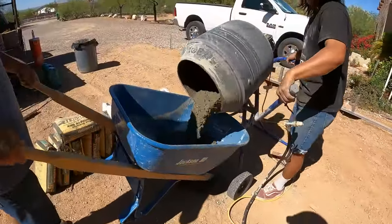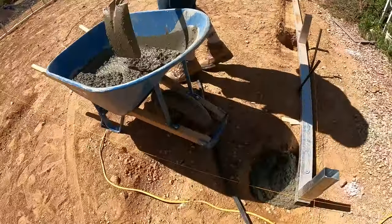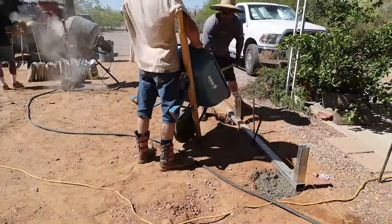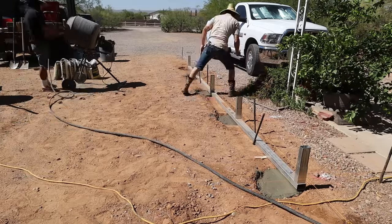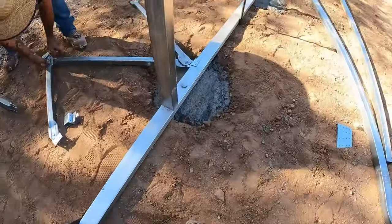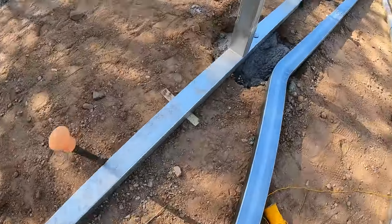Here we are mixing up the mud and then we'll just shovel it into the hole. We try to keep the concrete about an inch below grade so that when it's all said and done we can backfill with dirt — you'll never see it. Just lightly smooth it out. Here's how it ends up looking, and you'll just backfill over the top.